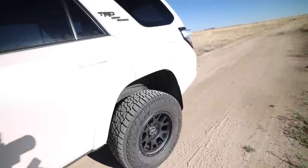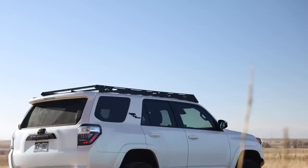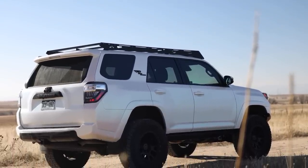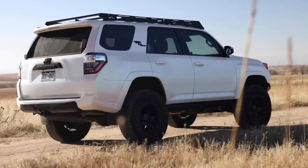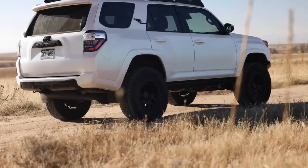Coming towards the back of the 4Runner, underneath here she has the Toytek Super Flex rear coils, which basically levels it out. Overall it's sitting at about a three-inch lift with the different wheels and tires — technically about a two-and-a-half inch suspension lift overall. That rounds out the suspension.